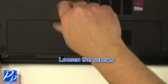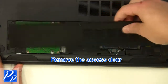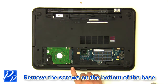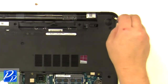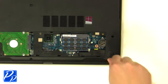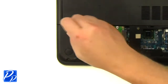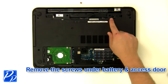Loosen the screws and remove the access door. Remove the screws at the bottom of the base, and also remove the screws under the battery and the access door.